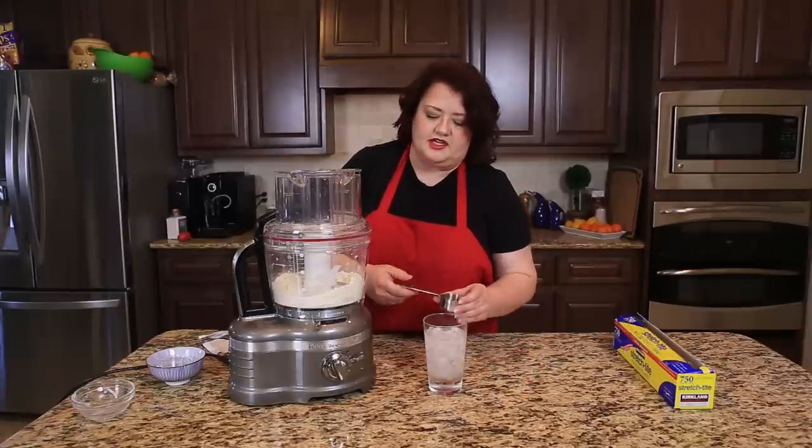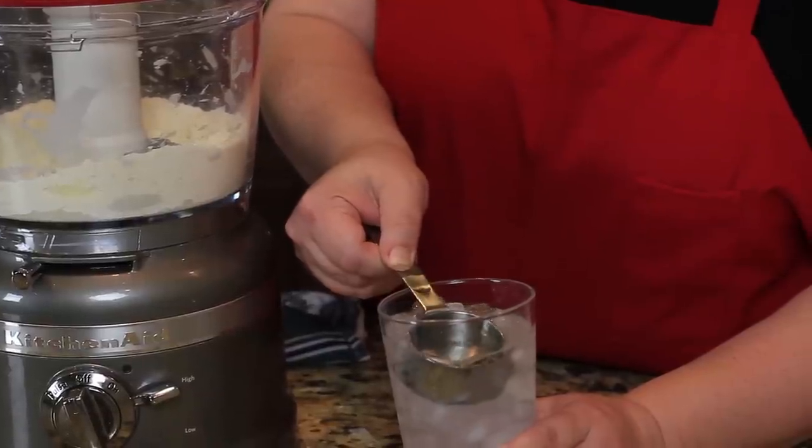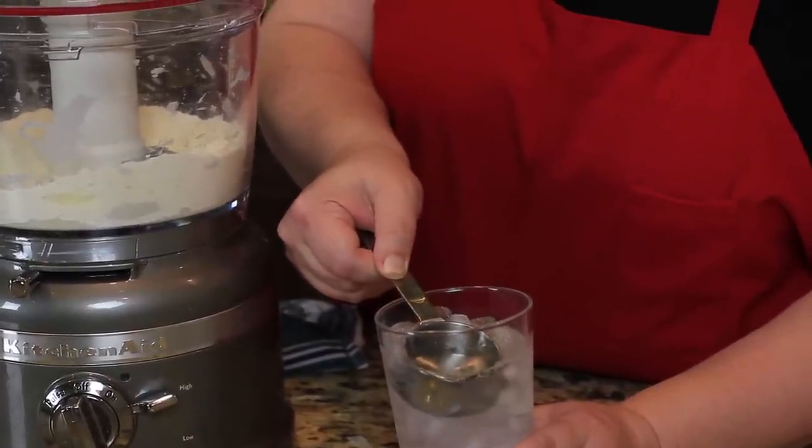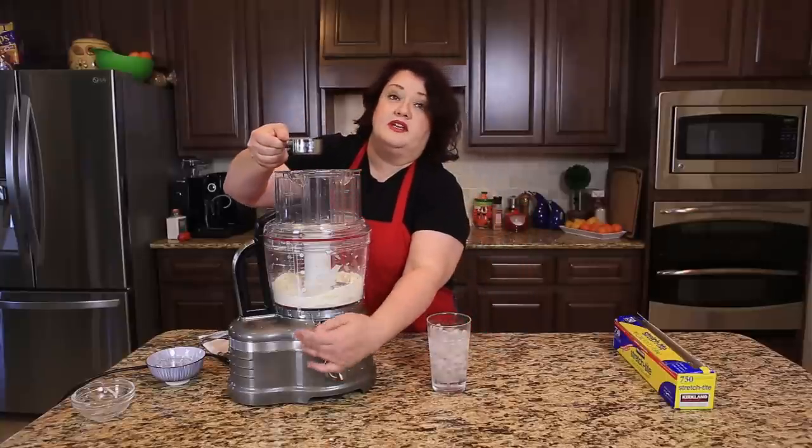Once the dough has become nice and crumbly, you're going to go ahead and add in about a quarter cup of water. You may need a little bit more. I'm using ice water here, and we're going to continue to pulse it.